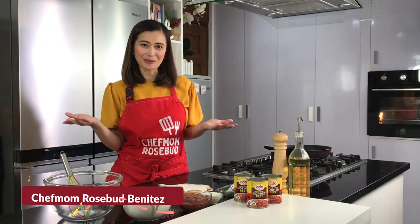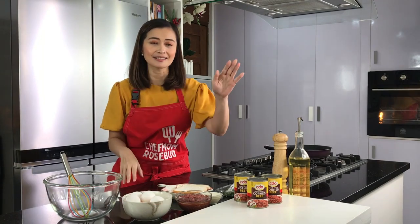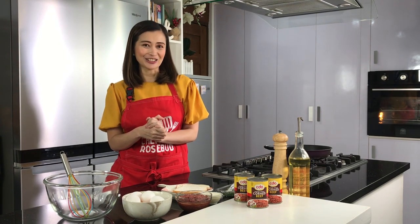Hello mga ka-Cheffies, this is Chef Mom Rosebud. Welcome to my kitchen! For today, I'll be teaching you another easy and delicious recipe. Gamit ang aking CDO Homestyle Corned Beef, I'll be making my Corned Beef Breakfast Frittata. Let's start cooking!